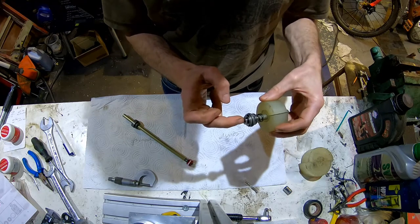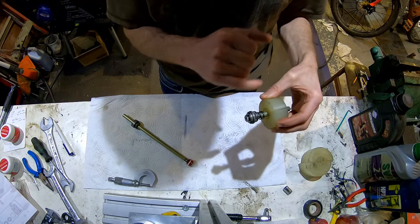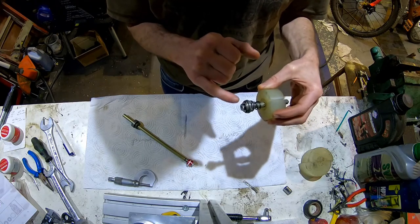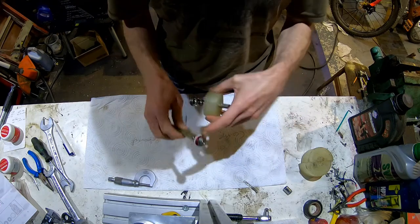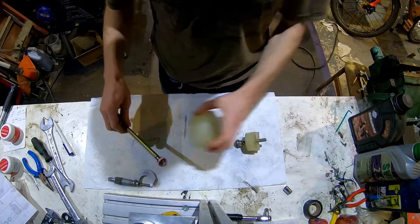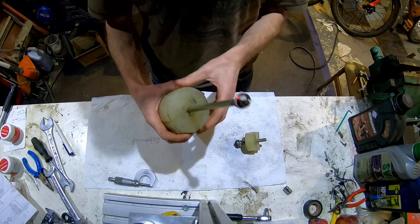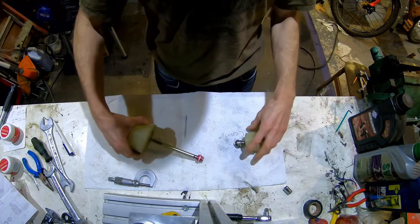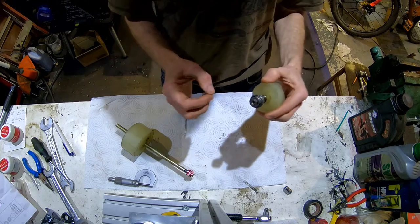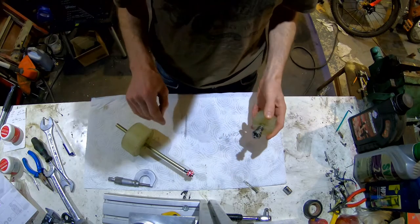The nut will undo with a 10mm - it's loctited in place. When you put it back together you must put loctite back on that bolt and a touch on that nut. So clamp it, remove the nut, clamp it, remove the bolt, and then you'll get to the shims, and then you can lay them out - that's what I'm going to do next.